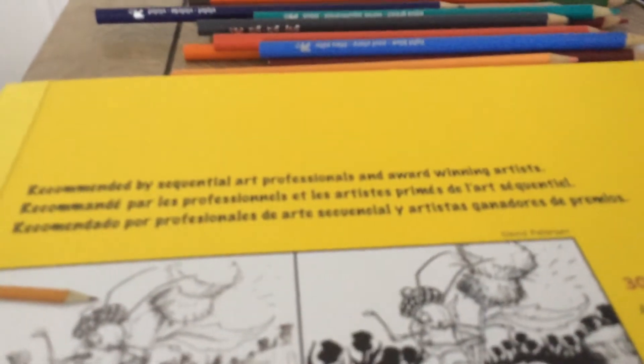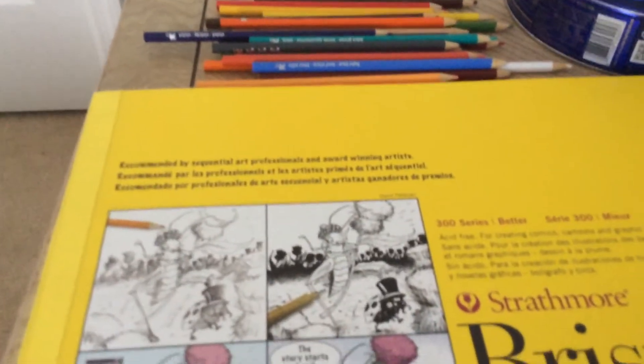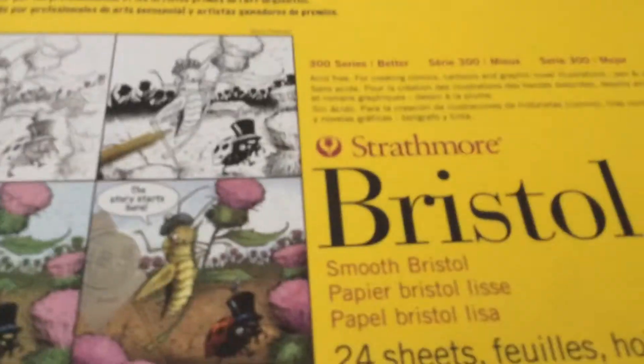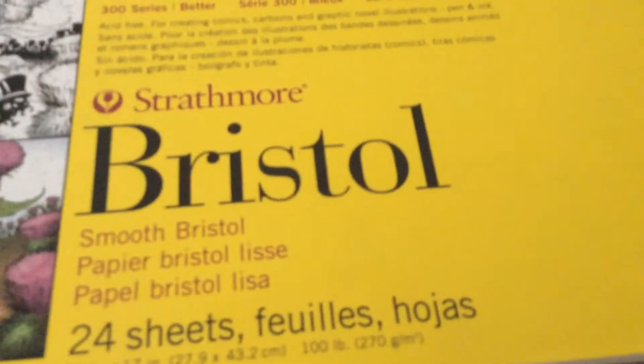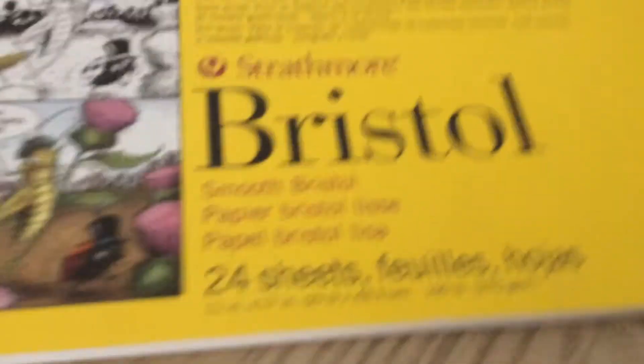Hello everyone, welcome to RCV Drawing here today. Today what I have to show is this. This is some book that we're going to use for drawing. It's called — which is kind of actually Bristol, I don't know what that means — and it's up to 24 sheets of paper. And that is what I'm going to be doing for drawing.